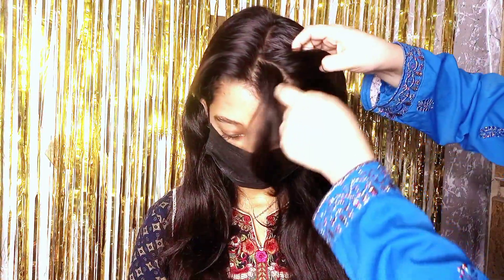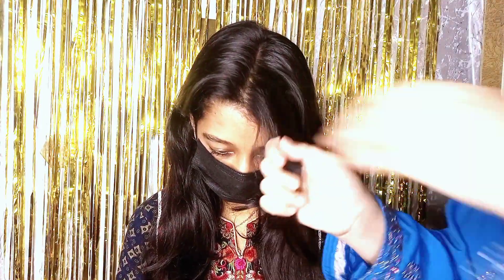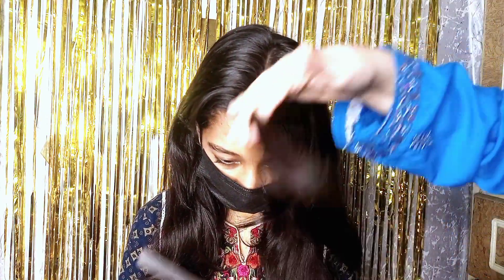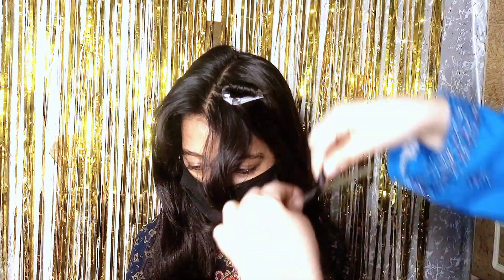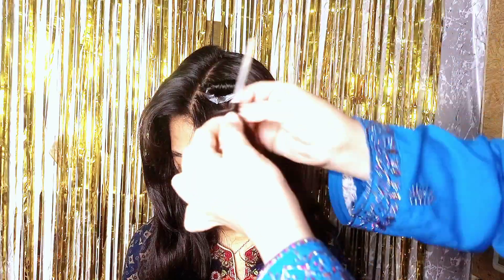I have separated a section of hair. If you want more curls, you can take more hair. Now we have made strips. We have to roll the hair onto the straw. Start from the end of the hair and roll it upward. Roll it tightly so it doesn't come loose — if it is tight the curl will be nice, if it is loose it will open.